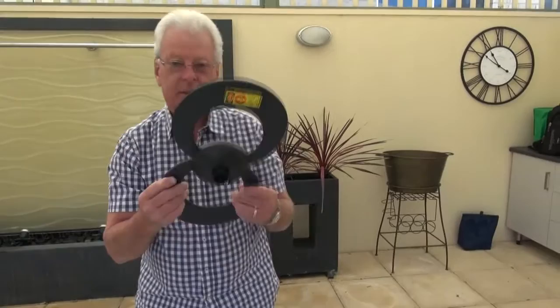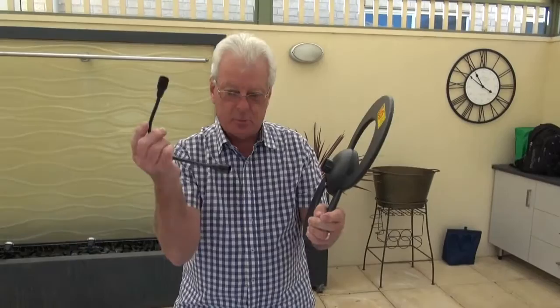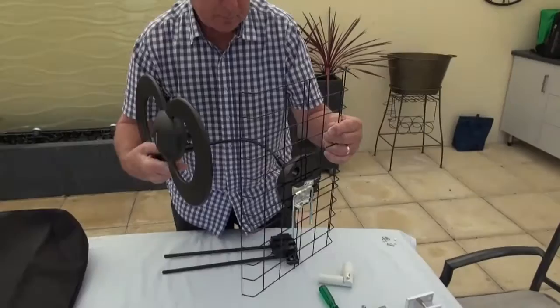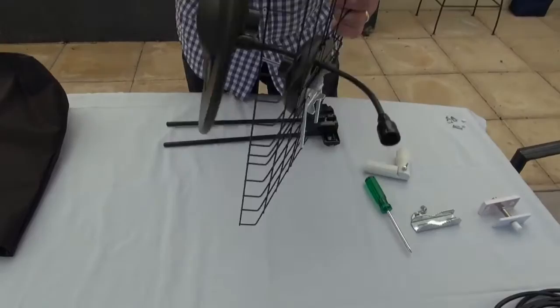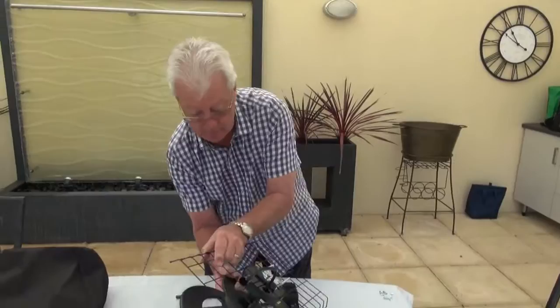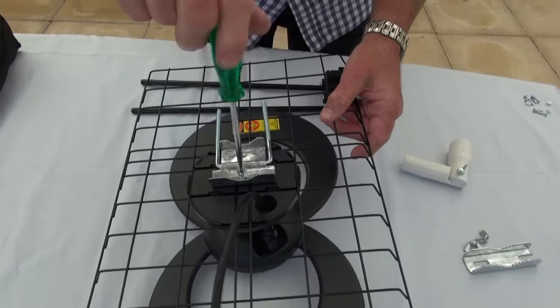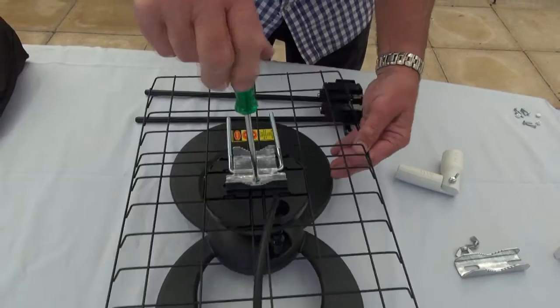The next step is to take the UHF element and attach the small cable to the screw at the back of the element. I've now attached the small cable to the dual element. At this stage, feed the cables through the holes so they go to the back of the antenna, then simply turn this upside down, square everything up, and tighten the bolt and the element. The antenna is now put together.